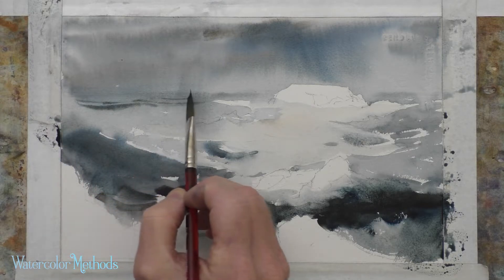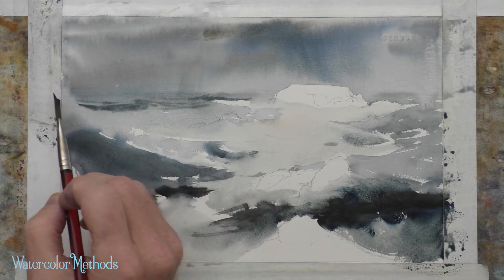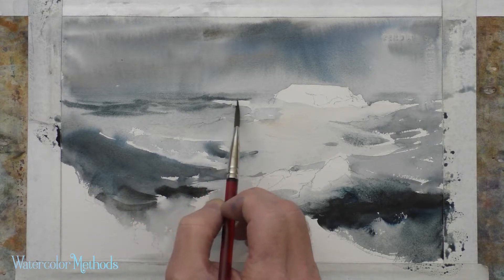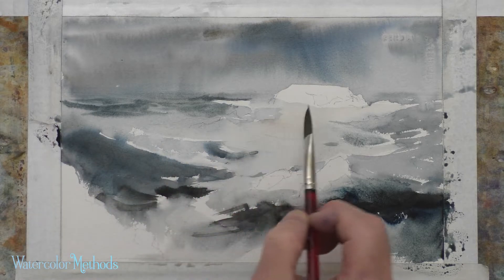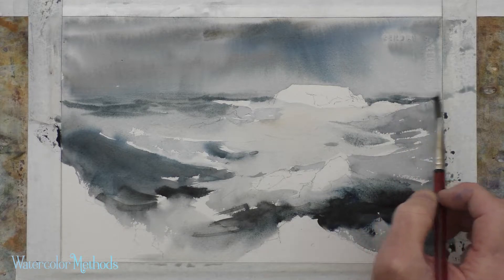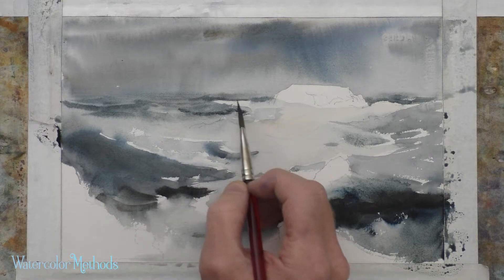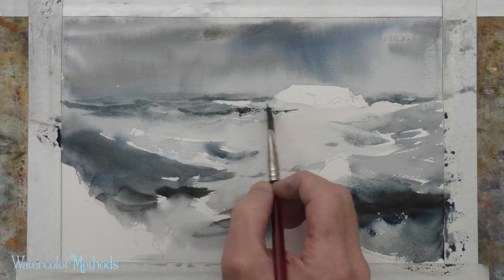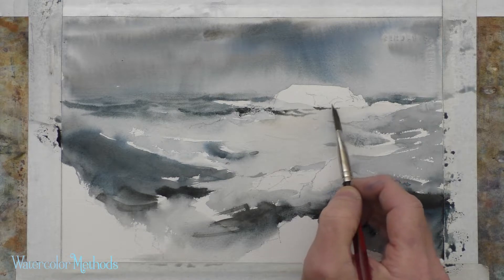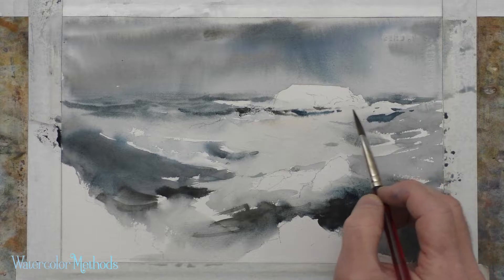In the distant water I want to indicate some wave action, and to do that it's really just a matter of getting those gentle upside-down shallow V shapes, which show the typical shape of waves in distant water. Still a gray-blue-gray, but a somewhat darker color — that works really well. I'm starting to get a little bit into this white foamy area.